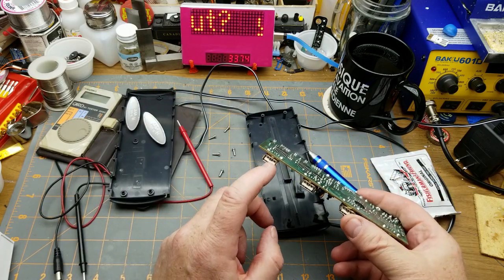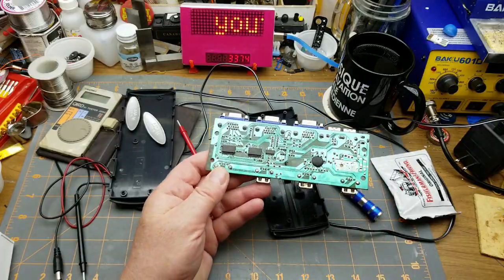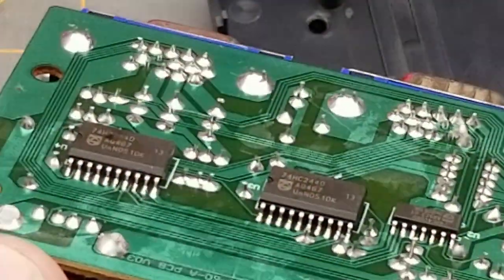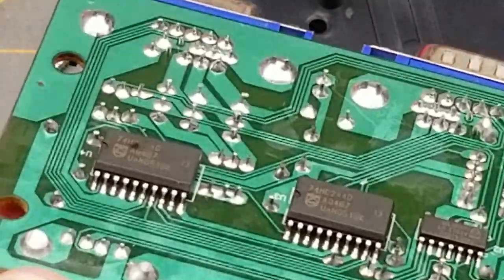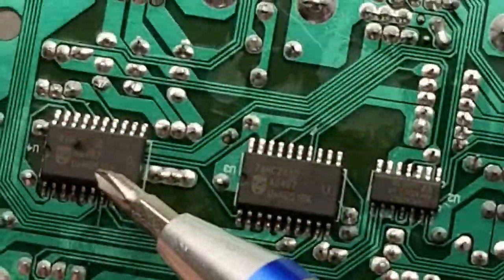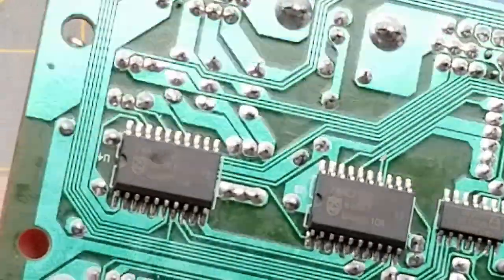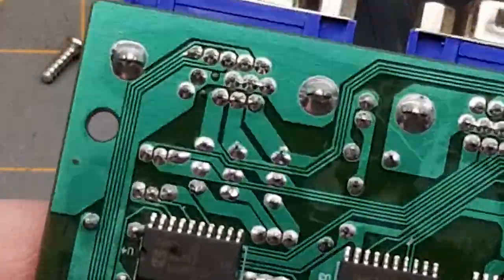Let me do a sniff test - it smells like it's coming from down this end, sort of what I expected. Smells like it's coming from that connector. Let's see if we can see any scorch marks or anything. That chip over there looks like it's not super happy - or is that just a bit of flux?